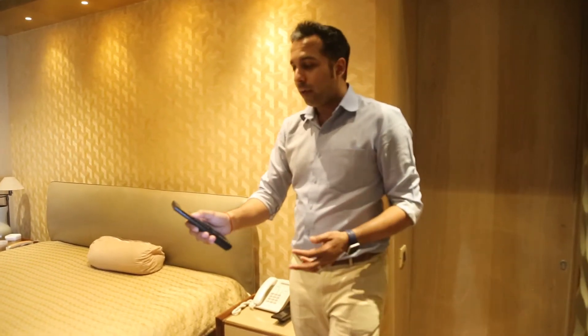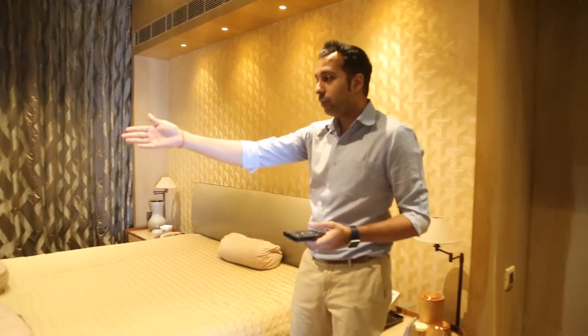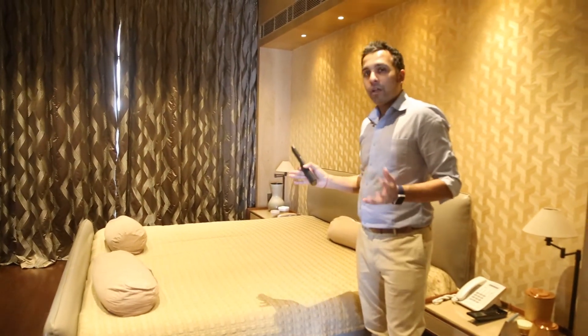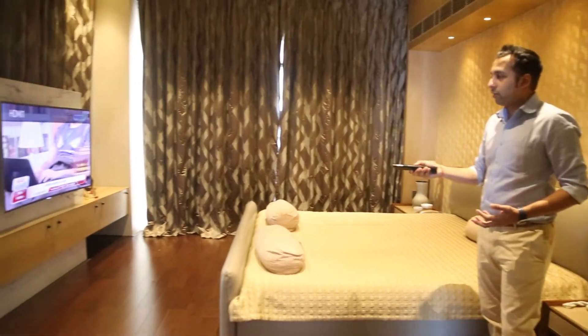It's a universal remote. What I can do is choose something like 'Watch Tata Sky in this room,' and my TV comes on and my Tata Sky comes on right over there. As you can see, I haven't done anything from my side — it's all just playing over here without having to point my remote at the Tata Sky.